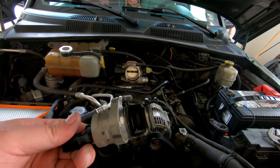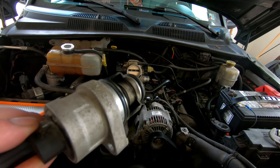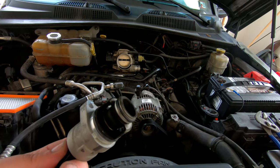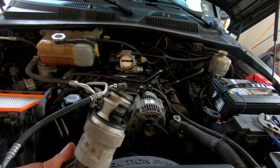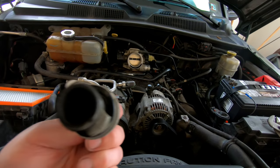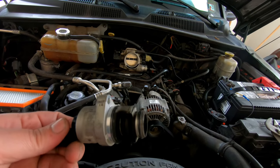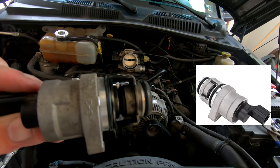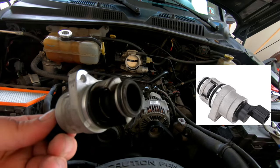This is the original idle air control valve - I believe this is still the factory one from 2006. Depending on the lighting you can see it's got a lot of black residue, black dust and dirt. It's filthy, really really dirty. If you look at the image of the new one compared to this one, you can tell this is definitely filthy and it's probably a great thing that we're replacing it.